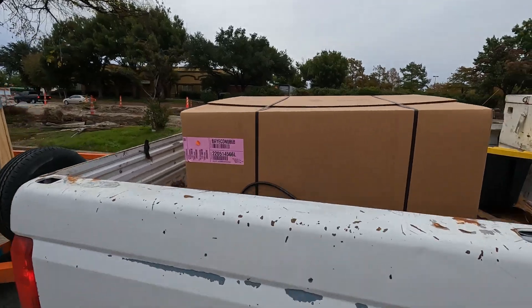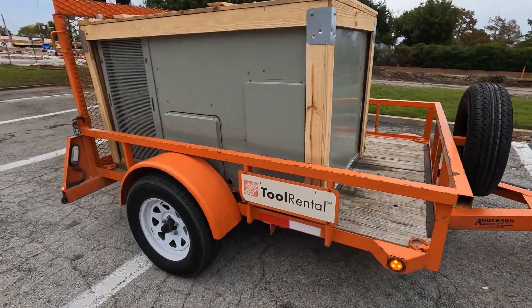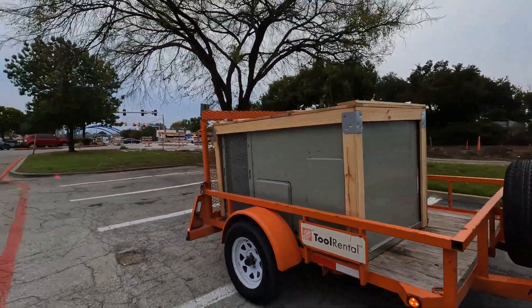We got the economizer right here — five ton Trane unit. Hey guys, thank y'all for getting this channel to almost 2K subscribers. Thank y'all for the likes on the last video and for the comments. We'll get to work because we got a lot to do before we actually get this stuff powered up.